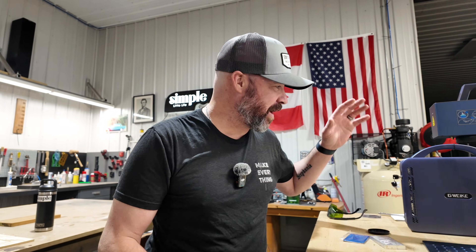Hey guys, Jeremy here with Simple Little Life. What I have right here is the GWIC G2 Pro 30-watt fiber laser.